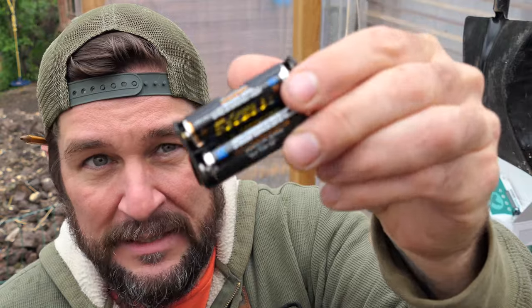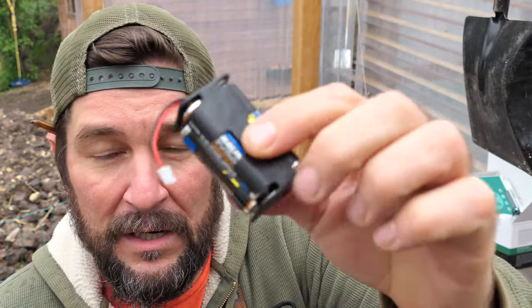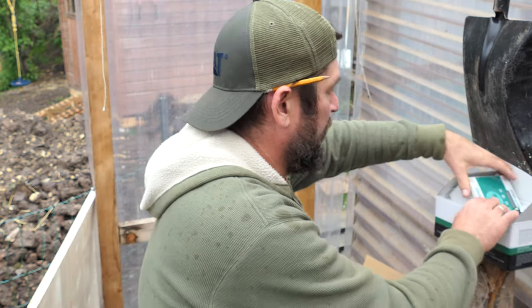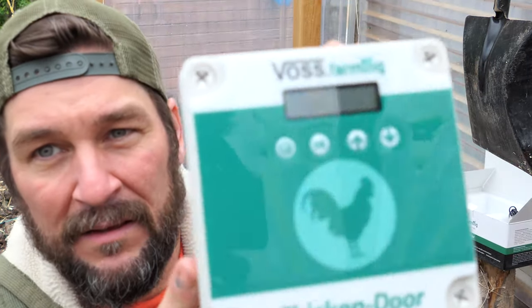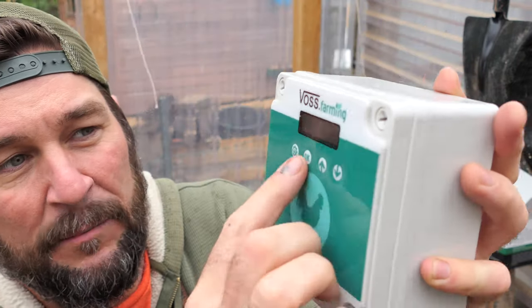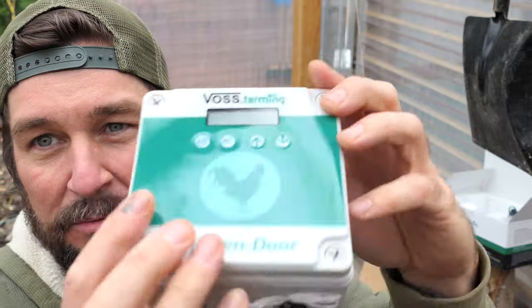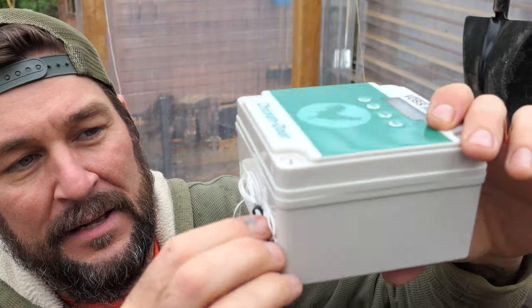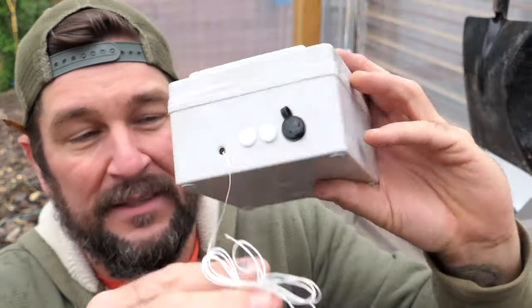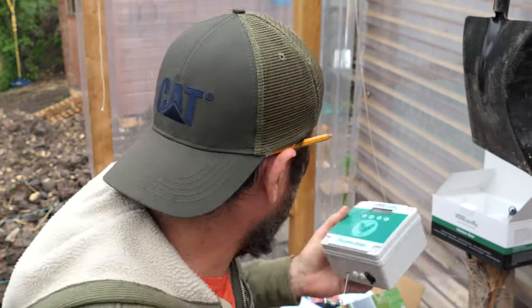I'm assuming that these batteries are for a backup battery in case the power goes down. The brains of the operation is going to be the Voss chicken door — it's pretty simple setup. It's got four little buttons, a little digital readout, and then on the bottom it's going to have some sort of servo pulley system set up inside, and then it's just up and down with the assist of this to operate the door.